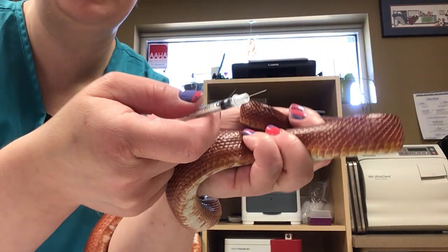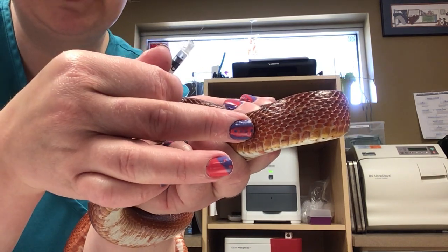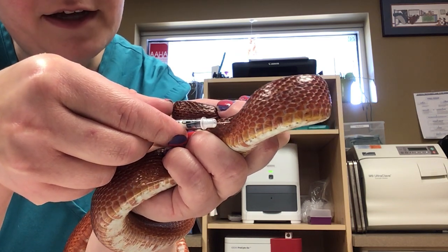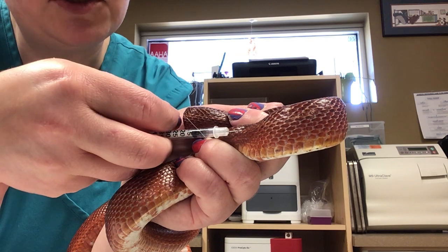You can see the scales are going this way and I want to tuck up under them. So I'm going to go into this meaty area just to the side of the spine. I've got my bevel up and I'm just going to slide right under one of the scales. Then I'm using my pinky to pull back on the plunger to make sure I'm not in the bloodstream.